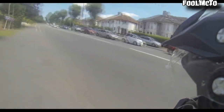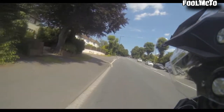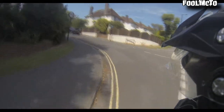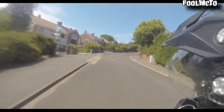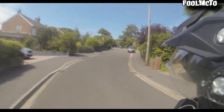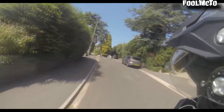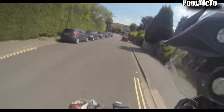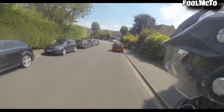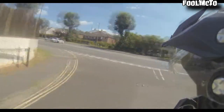I'll just take it up the hill — I'm not going to rag it, I'm just going to let those valves seat in a bit more. And once I've done this ride, I'll go around and check all the bolts again on the cam sprocket. Yeah, it's definitely better than it was before.